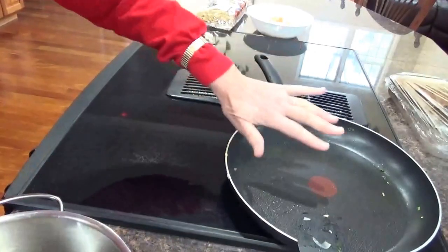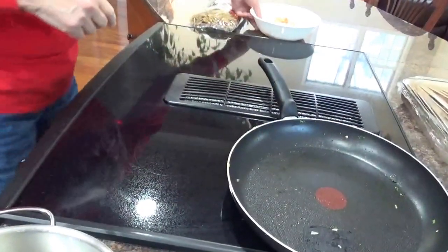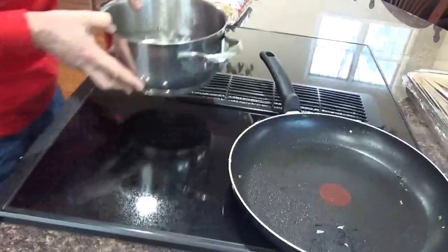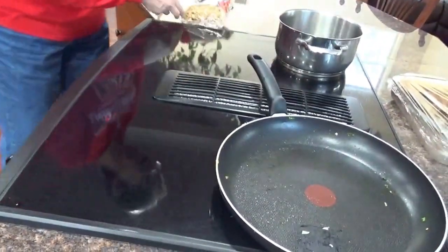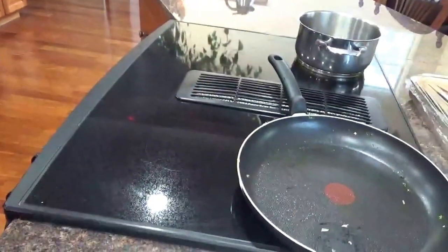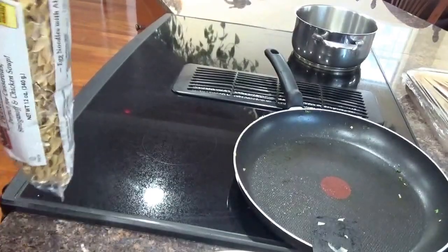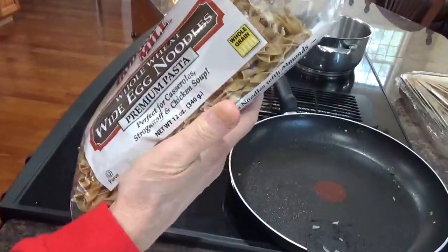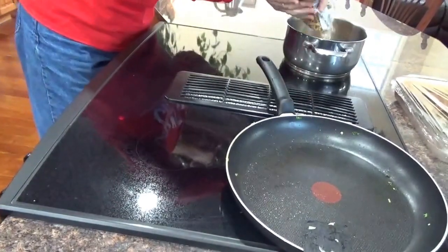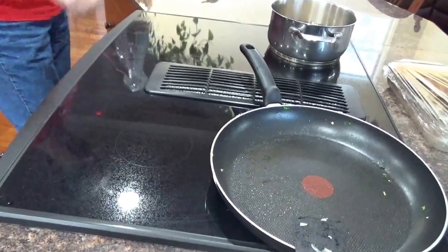Before I do the Alfredo sauce for the shrimp, I'm going to get the water going over here for the noodles. Whole wheat noodles, two dollars, twelve ounces — cheap. I'm going to put them in before it even boils. Half a bag sounds good. Turn it on high.